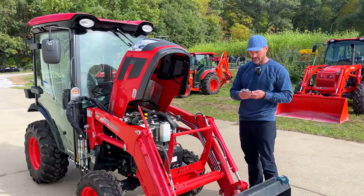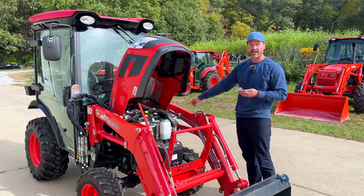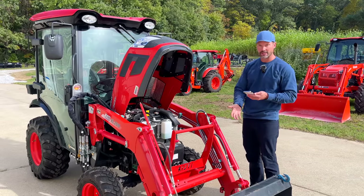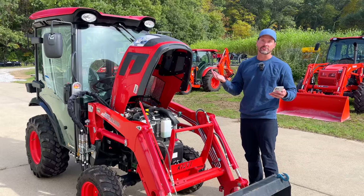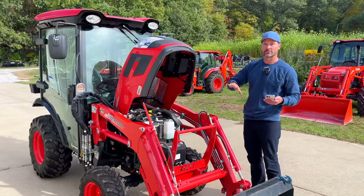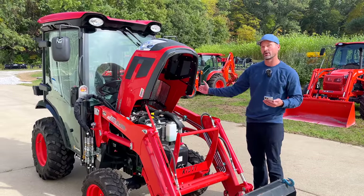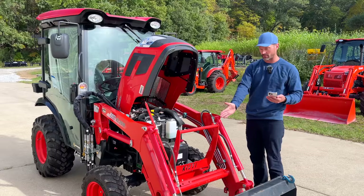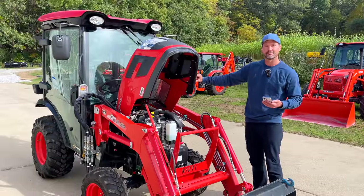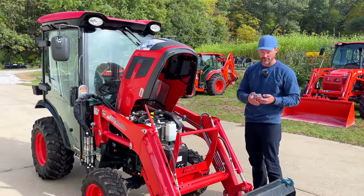Let's confirm that loader lift capacity. I should also point out this has mid PTO, so you can get a belly mower on here. You can also get a front mount snowblower — people think you need a front PTO to run a front mount snowblower, but that's not true. Snowblowers for most manufacturers actually run off of the mid PTO. There's a long PTO shaft that goes up front with a carrier bearing and ties into the mid PTO — the same one your mid-mount mower would run off of. Food for thought.